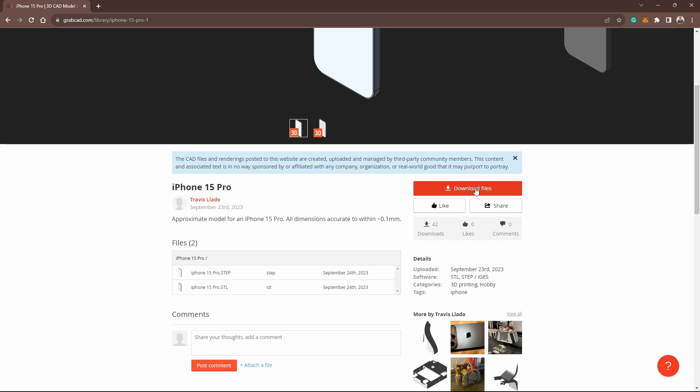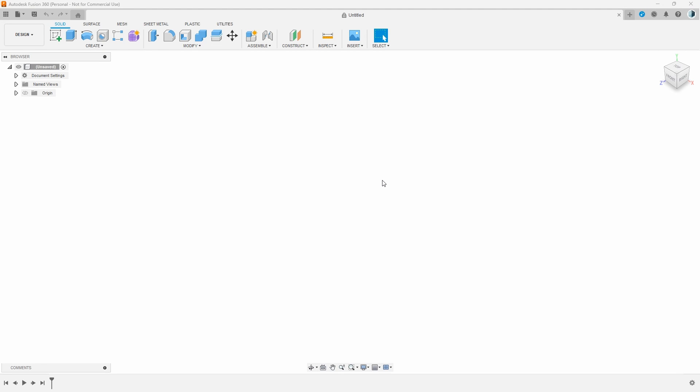Whenever you're downloading anything that you want to use in Fusion 360, make sure it is a STEP file, because with any other file you will have issues. Other files have vertices, edges, and polygons which make your scene heavier. If you're working on a laptop that isn't very strong, it's going to slow down your computer. Sometimes you just can't do anything with it unless you convert it to mesh, which is a huge process that can also slow down or even crash your computer.